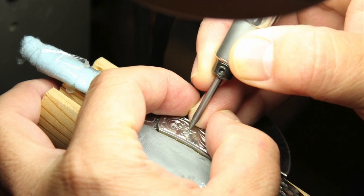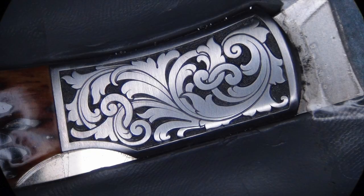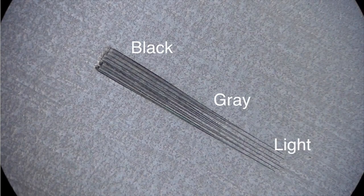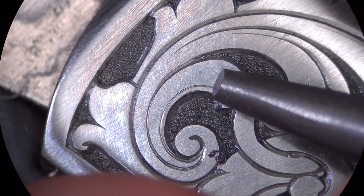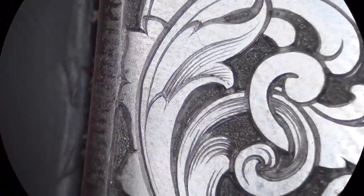Stippling is fast and easy, and when done right, covers graver marks and creates a dark background texture. See how fine shading and cross hatching brings the design to life and creates a 3D illusion of intertwining elements.